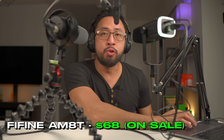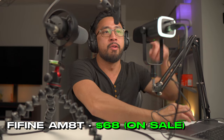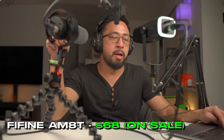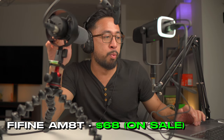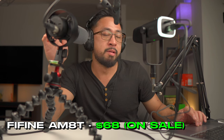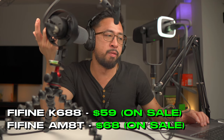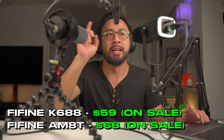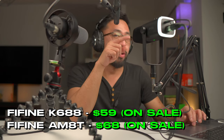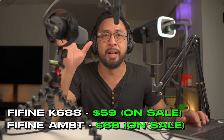The AM8C is about $72 but is on sale for around $68 at the time of recording. The K688 podcasting mic is regularly $76 but on sale now for $58. So the AM8C is $68 and the K688 is $58 on sale — the AM8C has RGB while the K688 doesn't.